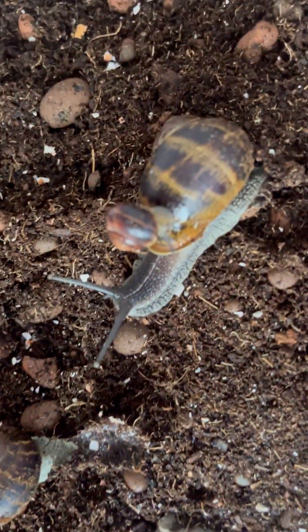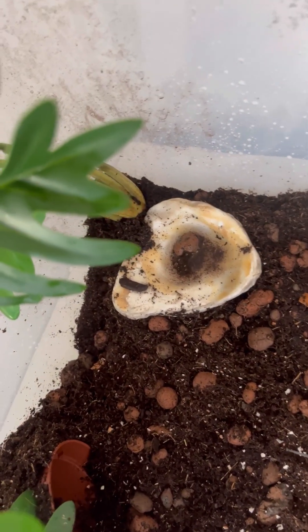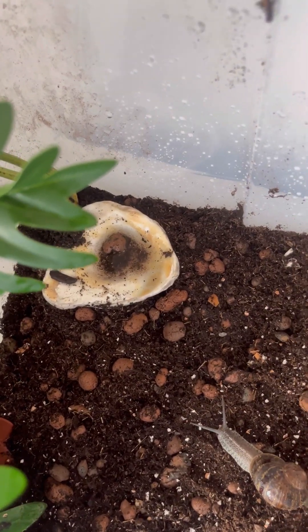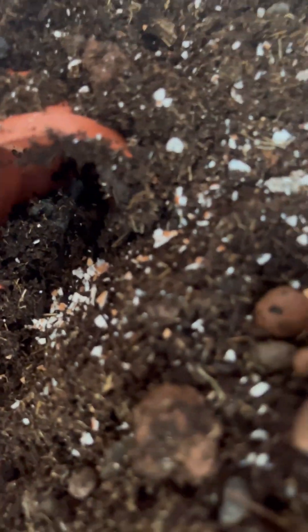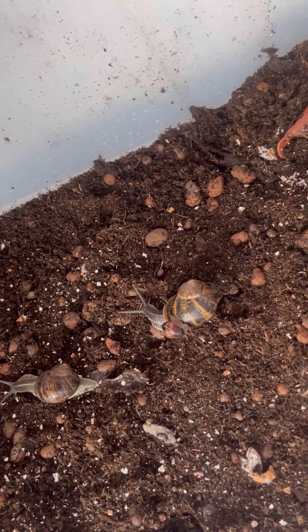Look how cute this is — they're going on each other's shells! The water dish — I'm going to clean that out, it's only been a day. With snails, things can go sideways fast. This is where I've been trying to put them inside their little tunnel area — obviously I wouldn't force the snails. Can anyone tell me why they keep going on top of the lid — is it humidity or the substrate?